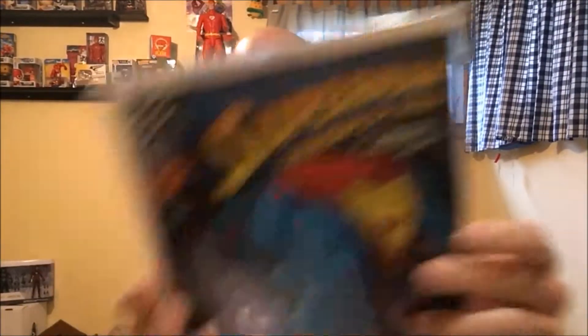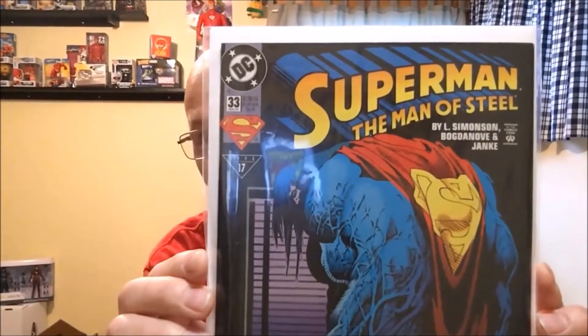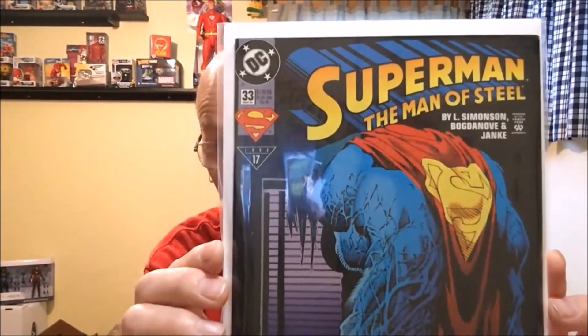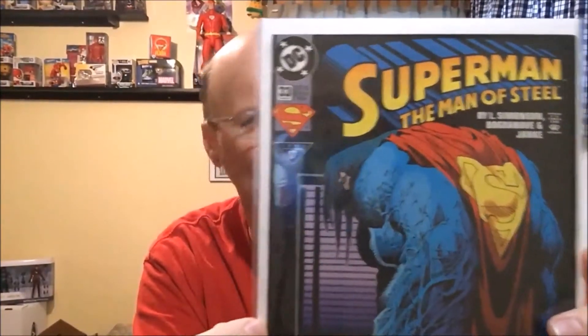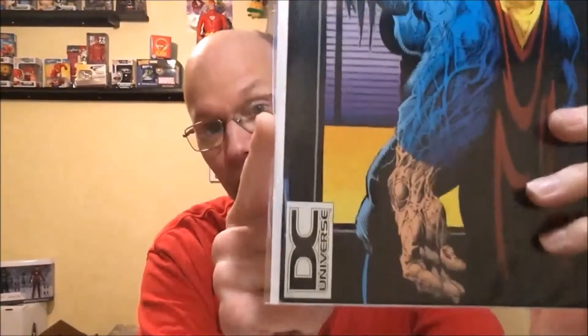And next we have Superman Man of Steel number 33. I did not realize that this was a John Bogdanoff cover, because I do have Man of Steel number 18 up there and they don't look the same. But anyway, I picked this up because it's another DC Universe logo cover. I probably saw a lot of these when I was out hunting but just never realized anything about them, and probably passed over a lot of them.